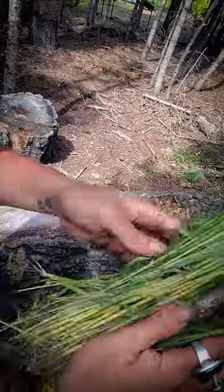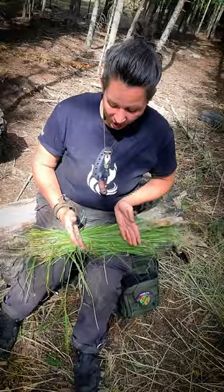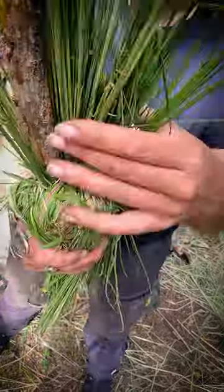Next, I'm gonna bury the broom handle in the grass and tie an arbor knot around it. Then fold the grass over that knot to expose the broom handle, and secure it with another arbor knot.